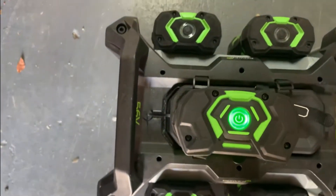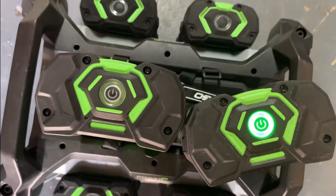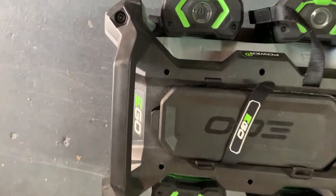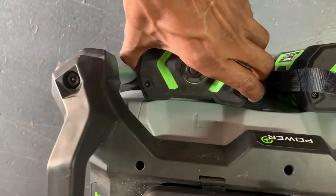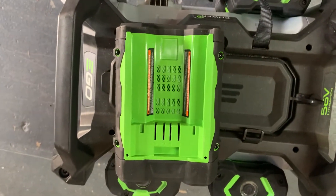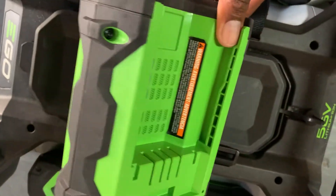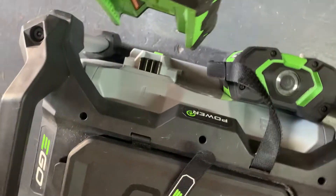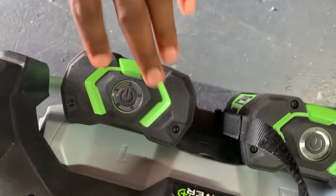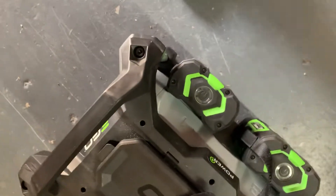I pretty much charged up all of our batteries, so I don't think any of them will show any other color than green. Now, if the batteries are not already in the system, I'll show you the back — that is the area where it slides in. You just slide each battery right into place until it clicks all the way, and now you know that it's fully there.